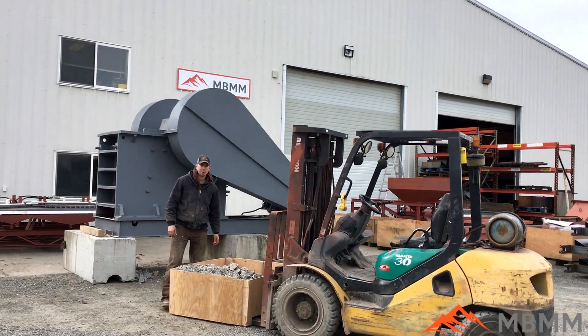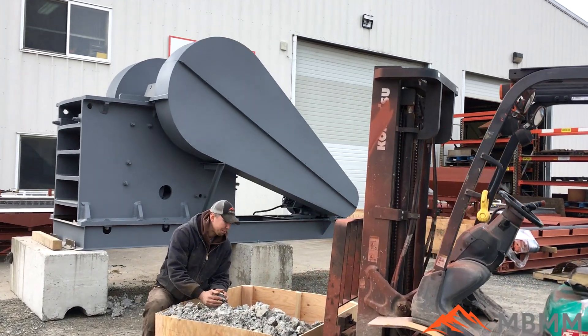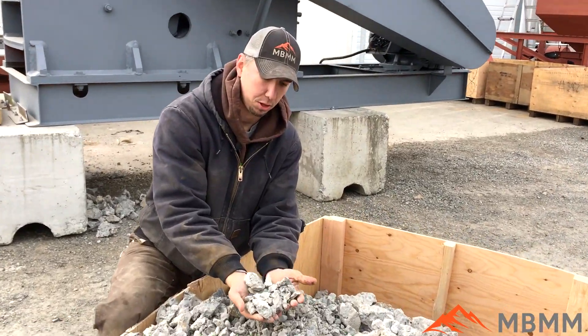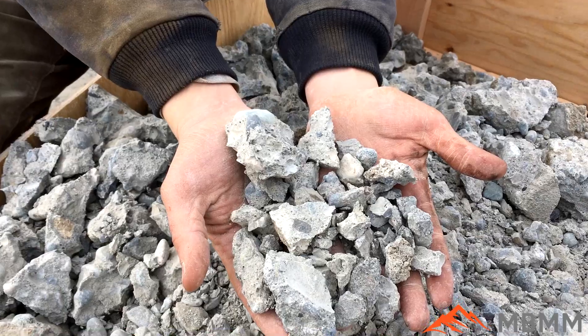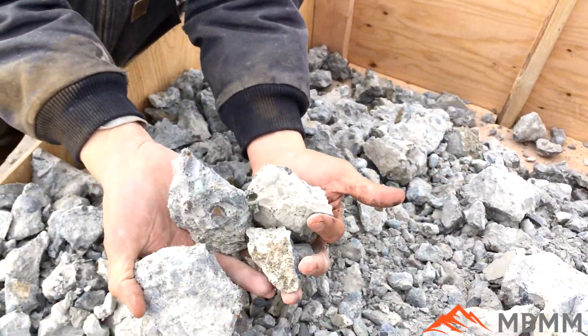So this is a 20 by 30 test, and as you can see it's about three-inch minus. There may be a couple pieces in there a little bit bigger, but this is some of the smaller stuff here. And then over here you can see some of the bigger pieces.